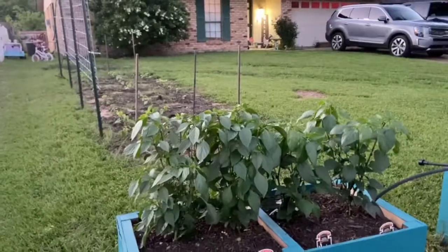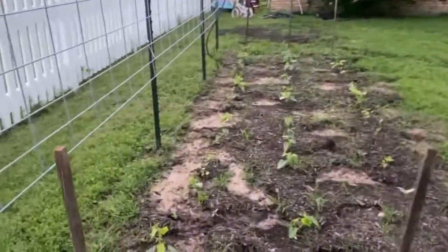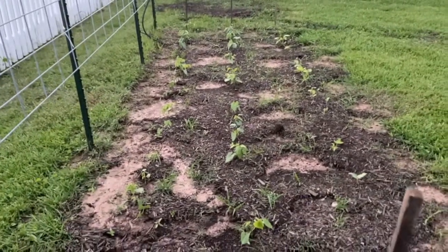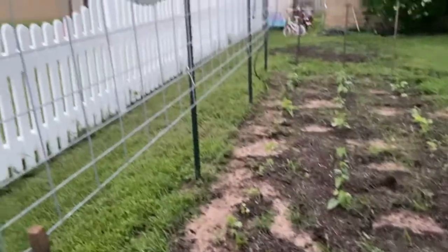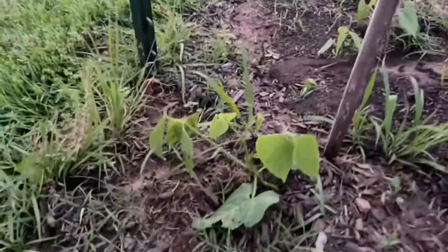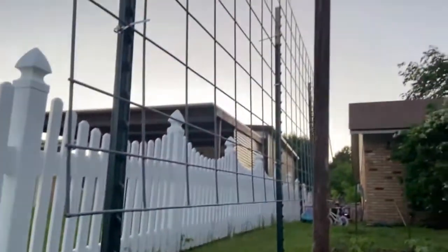My husband tilled part of the front garden and put some pole beans here. When he gets more mulch he'll add a bush bean and a bush pea, and we're also going to put some pole beans in the backyard. This cattle panel is set up so that the pole bean will eventually get tall enough, start vining, and climb all the way up.